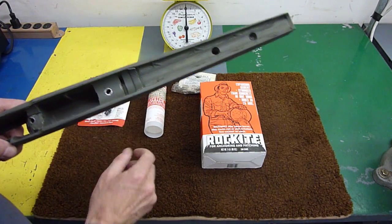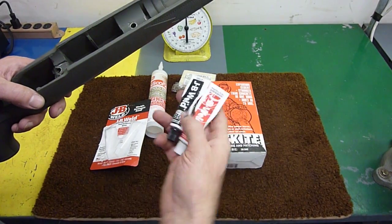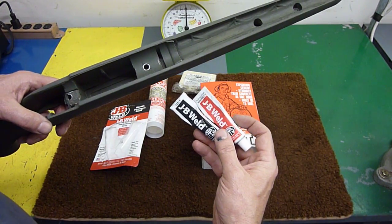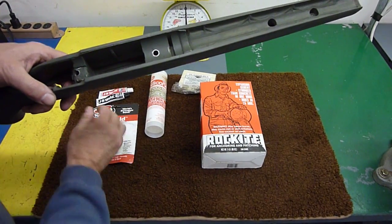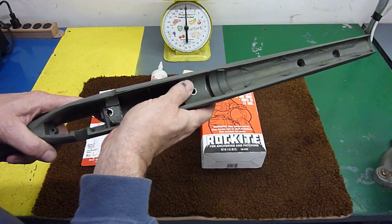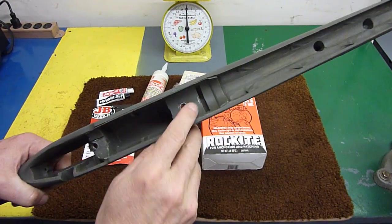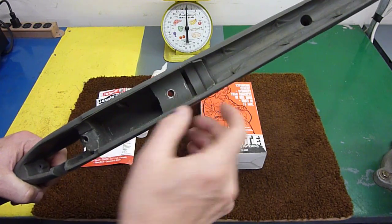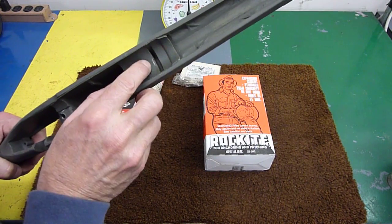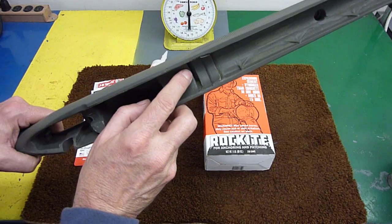At this point, it's no longer Rockite — this is JB Weld, and this is the stuff that works very well for this type of project. You don't have to have anything special. I used it to bed the barrel into the stock. You can see the post is still exposed, and the barrel fit very nicely into this area here — the recoil lug area — that's where the JB Weld was bedded.